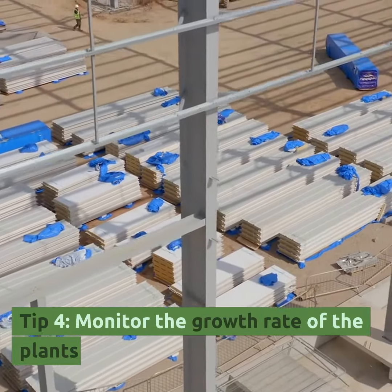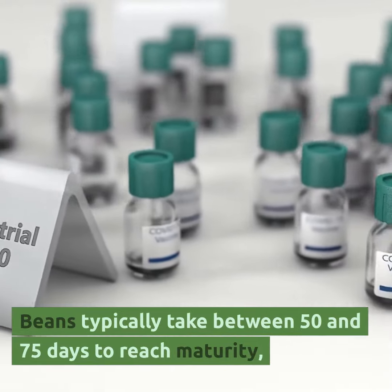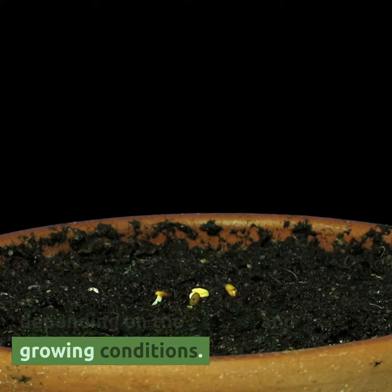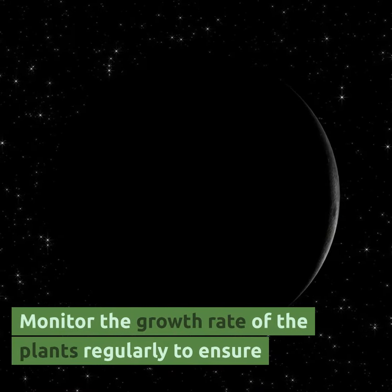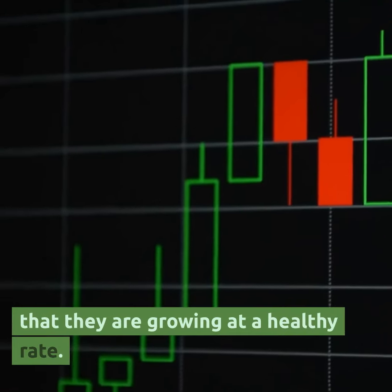Tip 4: Monitor the growth rate of the plants. Beans typically take between 50 and 75 days to reach maturity, depending on the variety and growing conditions. Monitor the growth rate of the plants regularly to ensure that they are growing at a healthy rate.